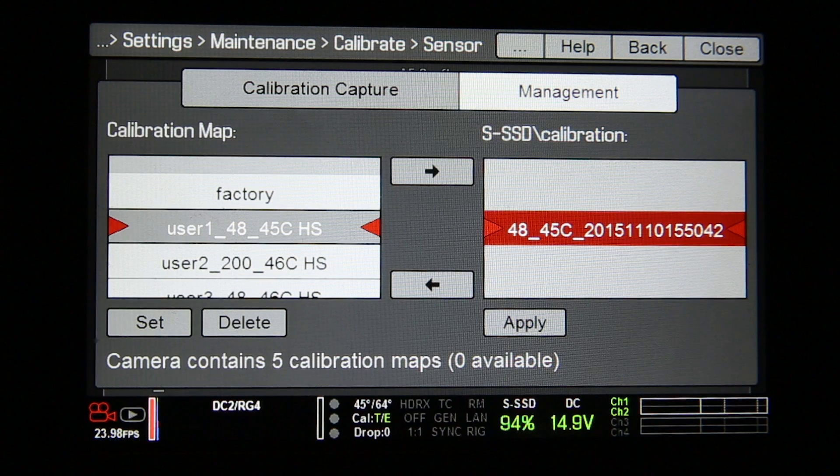This is useful if you're on a shoot doing slow-mo and you want to go back to your regular frame rate — you can just plug in the SSD, load up your profiles, and you're good to go.